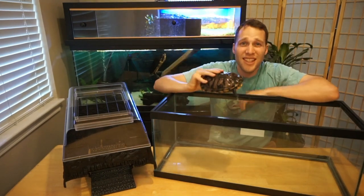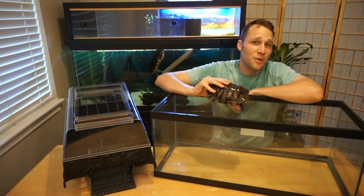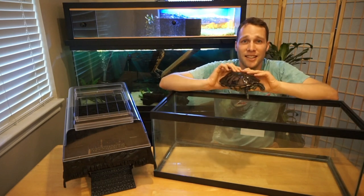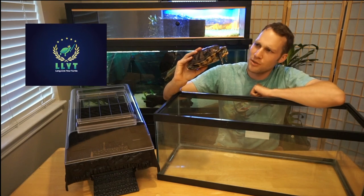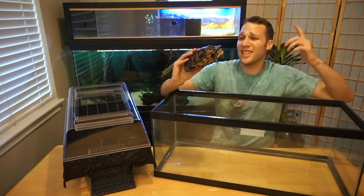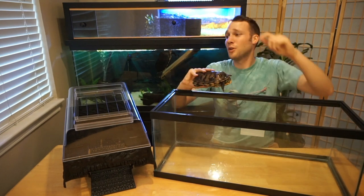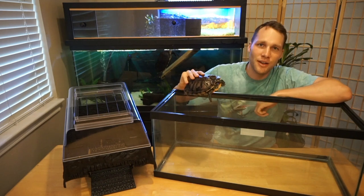Obviously this tank is tiny for a turtle — 20 gallons will not cut it for most turtle sizes. My smallest turtle is 7 inches carapace length, and this is Harold. I'm going to fill this tank up, install the Turtle Topper, put Harold in, and see how everything goes.